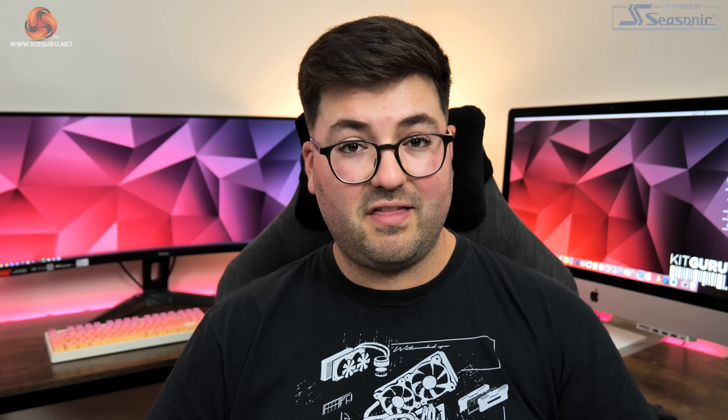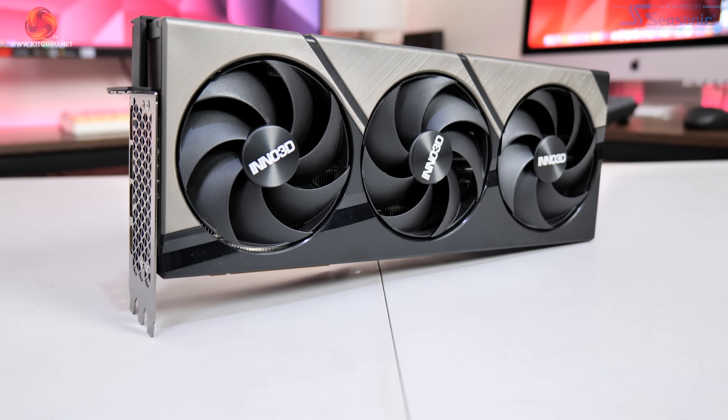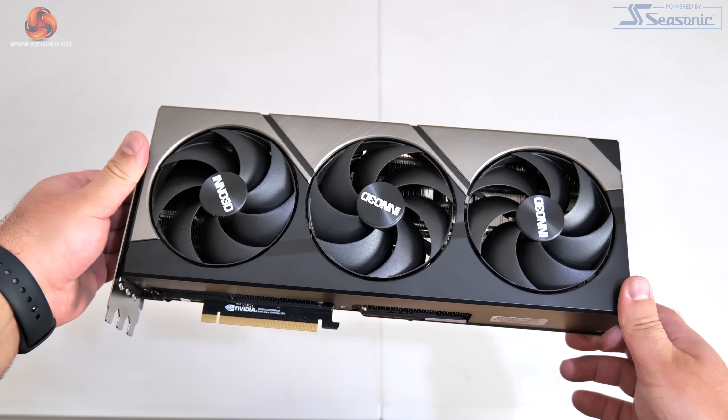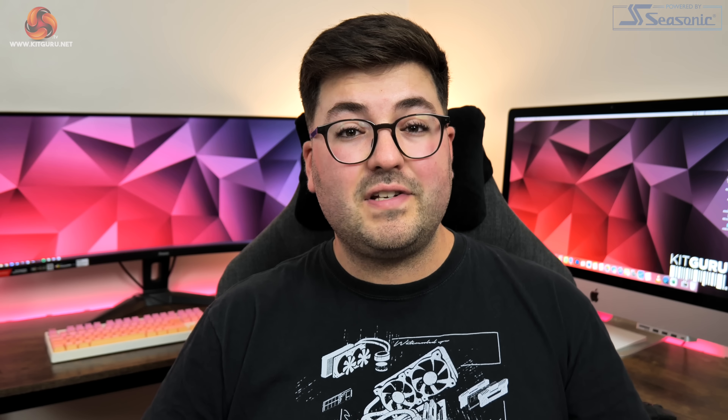Kicking off with a quick look at the design, the Inno 3D RTX 4090 X3 OC is definitely a conventional design, though that's not necessarily a bad thing. It is perhaps a touch disappointing that the shroud is made from plastic, especially considering the price, but it does feel reasonably solid and I like the visual contrast between the black and grey brushed finished sections. It's a triple fan setup with each fan measuring 98mm in diameter.